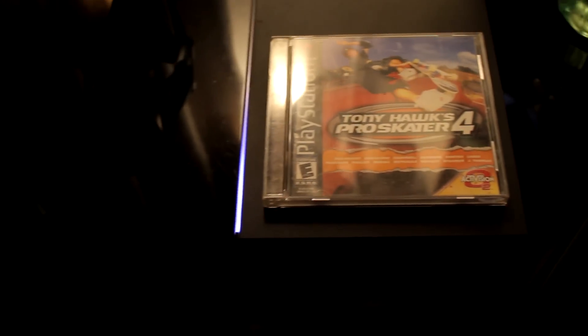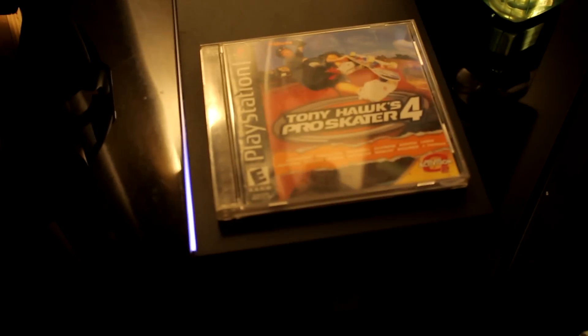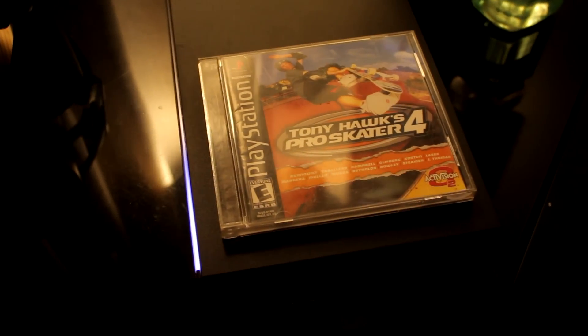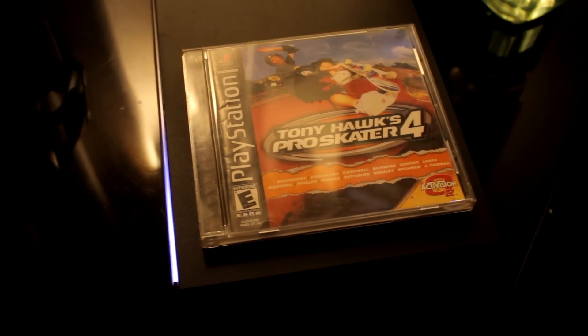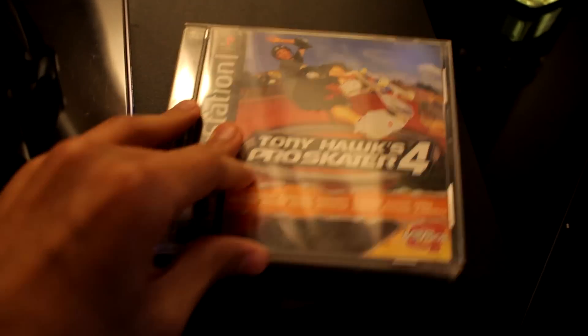So my PS4 is on right now, as you guys can see. There it is. And here's the PS4 — well, not the PS4. So the PS1 game we're going to test it on is Tony Hawk Pro Skater 4.